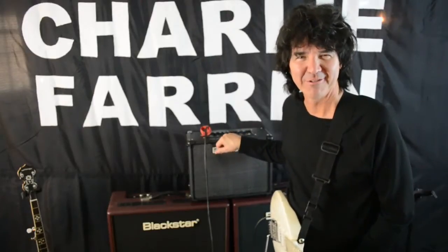What a sound. What an amp. Hey, I'm Charlie Farron. I'm coming to you from the Black Star room at the F Mansion. I'm here to talk about the new Black Star amp, the ID Core 40.